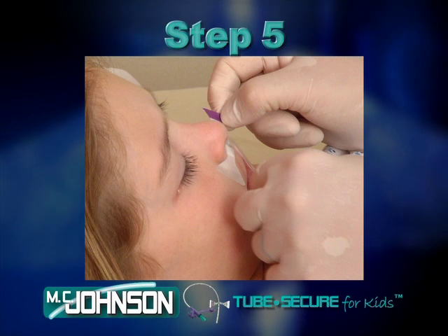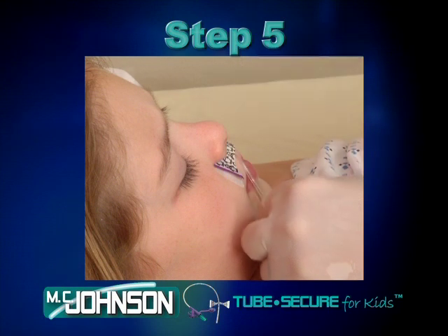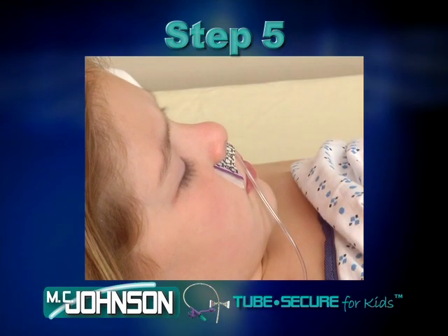Step 5. Center the tube over the foam on the base and reapply the securing tab. The tube is now secure and can be readjusted as needed.